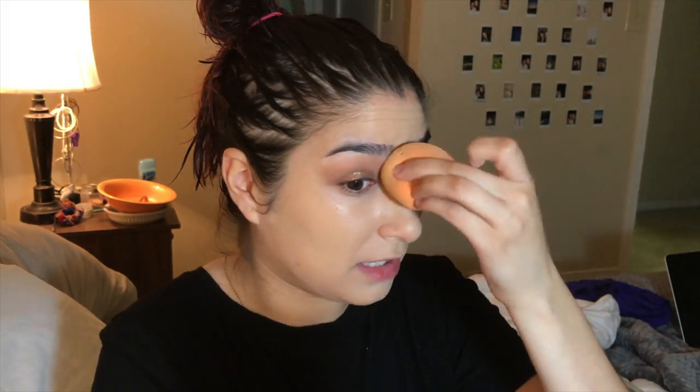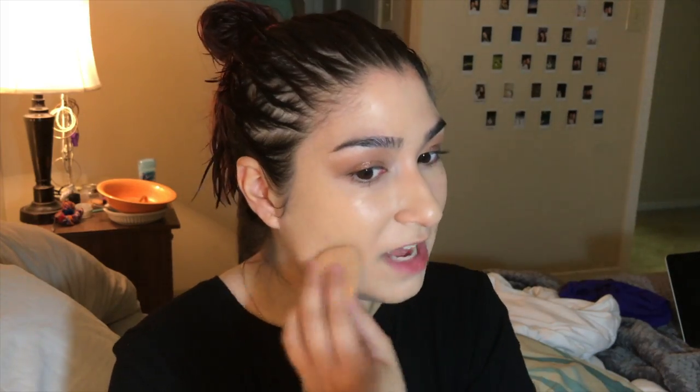This is obviously not my everyday look. I'm going to do that soon because I feel like my foundation just looks so good whenever I do it.